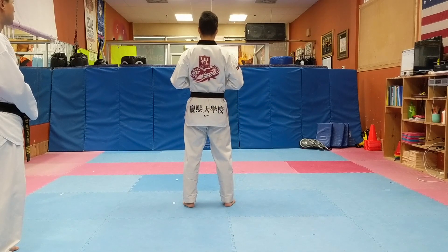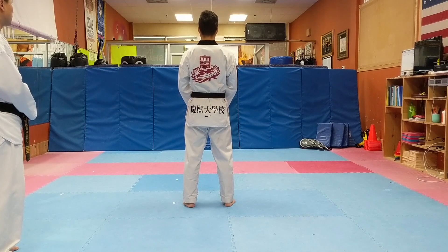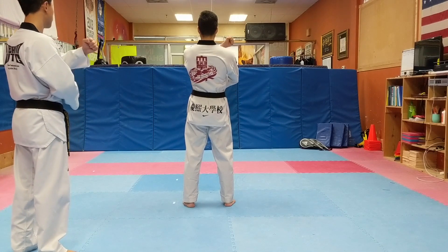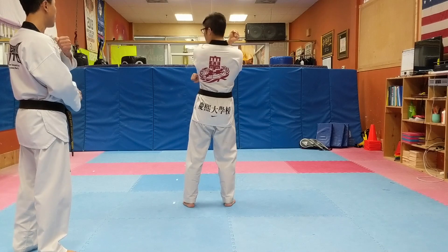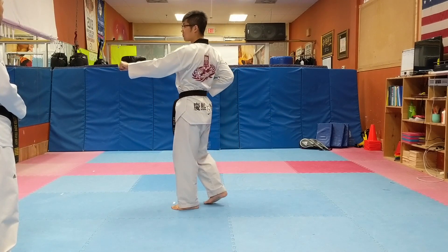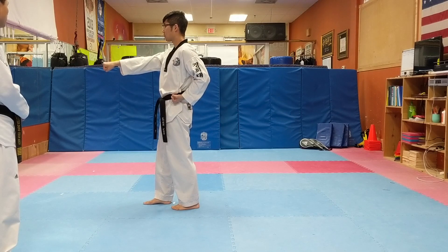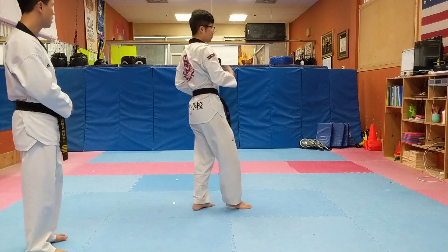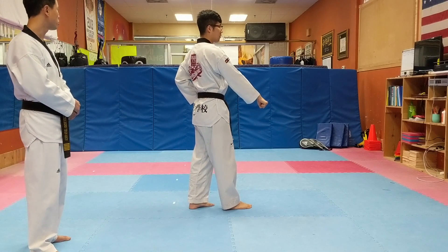Again — the first move is a low block. Push your left hand on your right shoulder, turn your body into a low block. Step forward, punch. Step back — make sure you put your right hand on your shoulder and turn around, low block, then step forward punch.